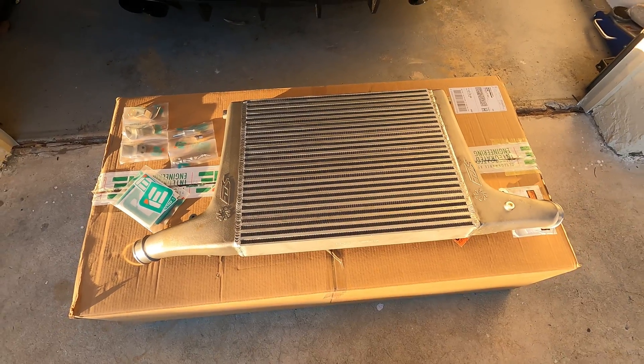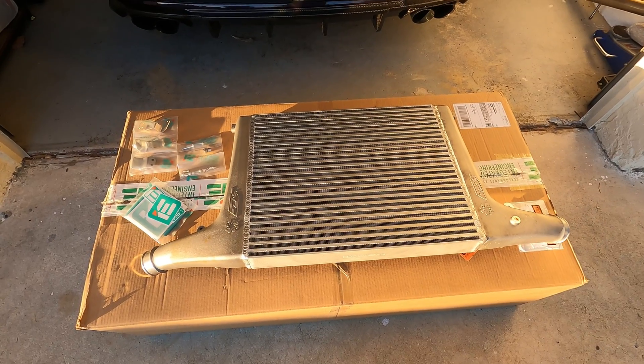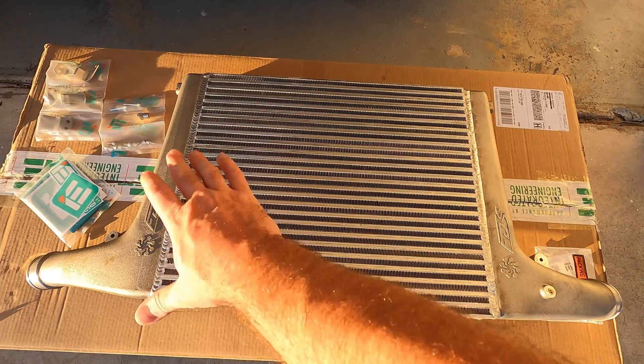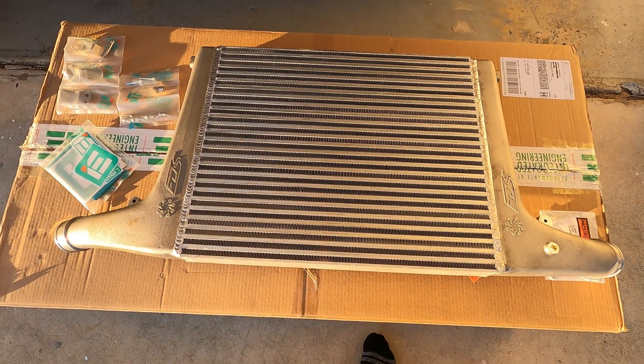So this should be an improvement over my current CTS intercooler. It doesn't hurt to have air more evenly distributed throughout the entire core. I think it'll be a nice upgrade.